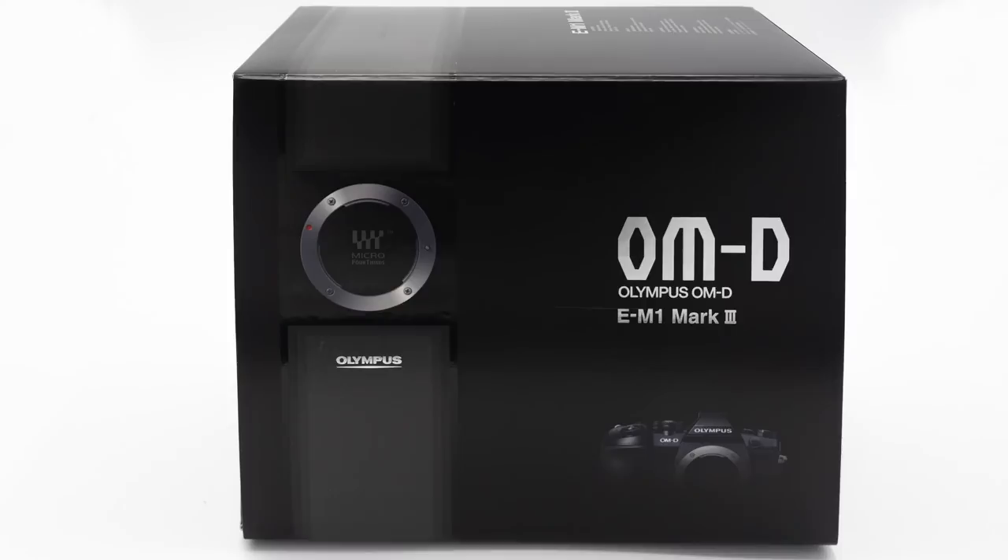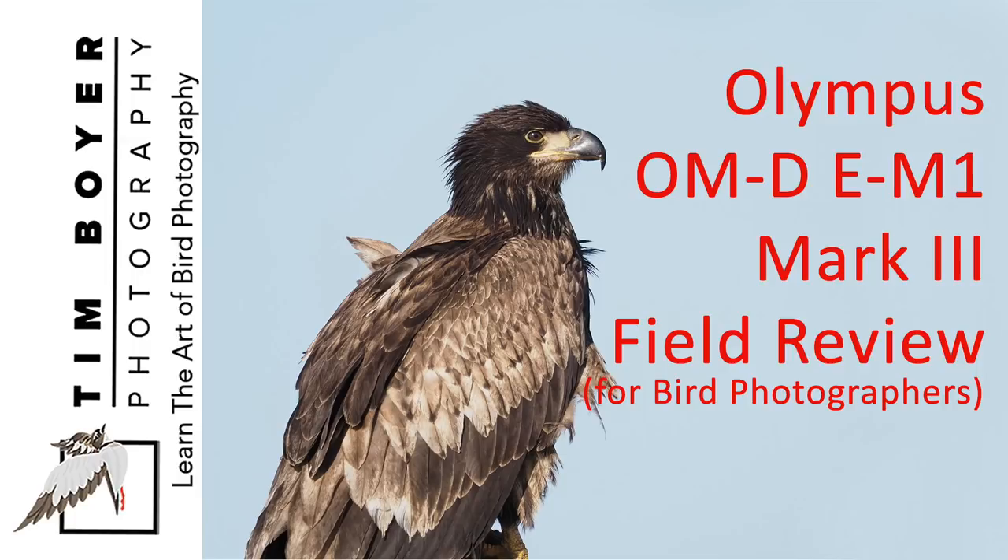Hi everybody, it's Tim with Tim Boyer Photography. This week's tutorial is a review of the brand new Olympus OM-D E-M1 Mark III. I've had this camera for a couple of weeks and I've had it out in the field doing my bird photography, so this is going to be a field review of what I found. This video is not sponsored by Olympus or by Topaz Denoise AI, although I use both regularly. Olympus was kind enough to let me use a copy before it launched, and here's my review for bird photography.